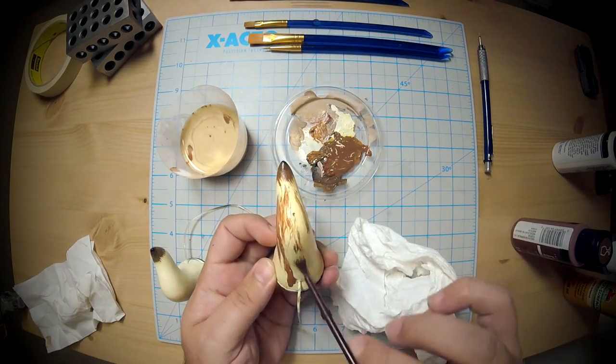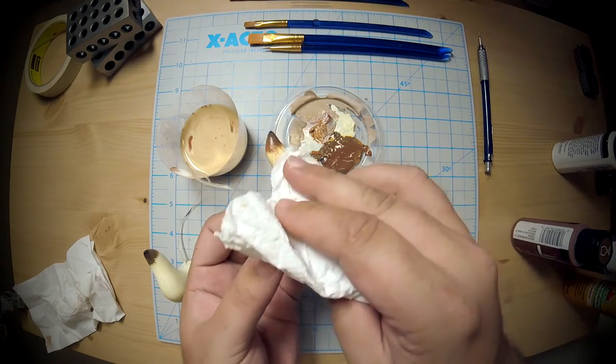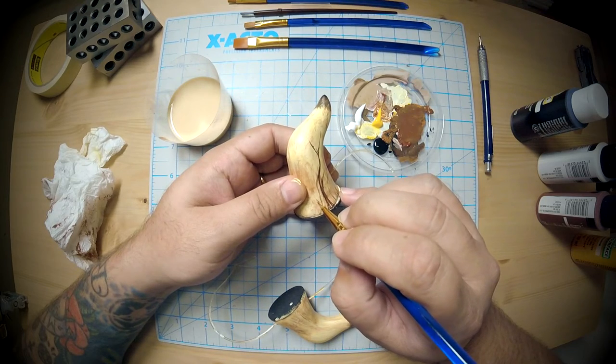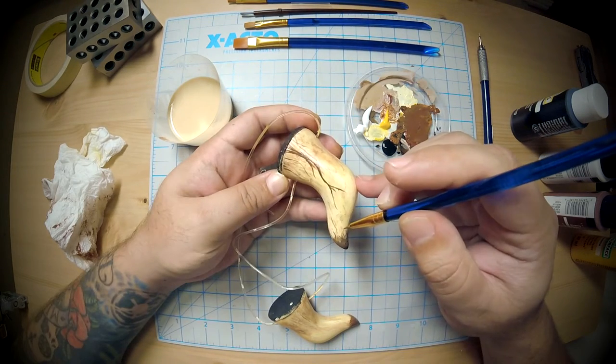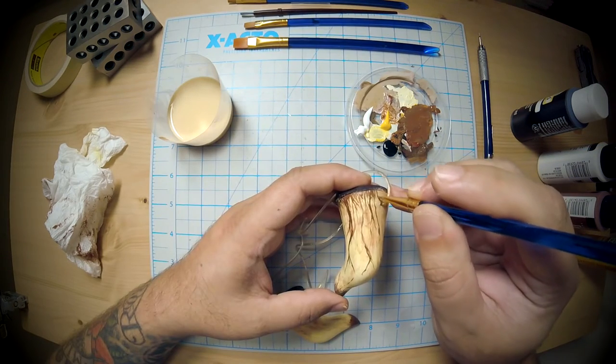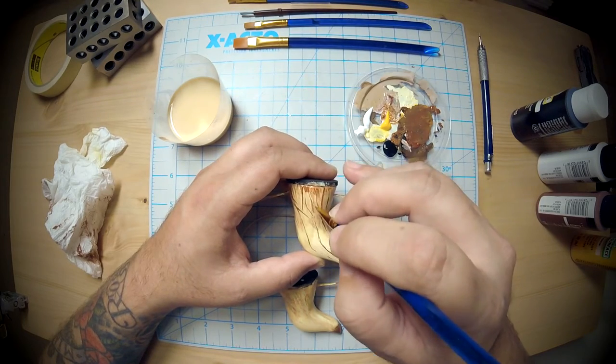Next I did some basic weathering — getting a really dark and watery brown and just dirtying it up. Then I took a Morphe liner brush just to do the fissures and details. At the very end I hit it with two coats of clear gloss spray paint.